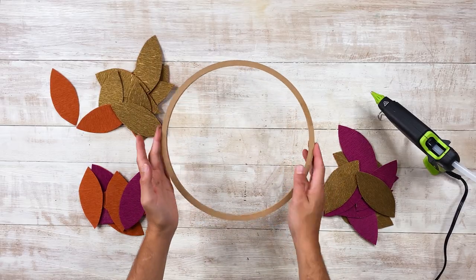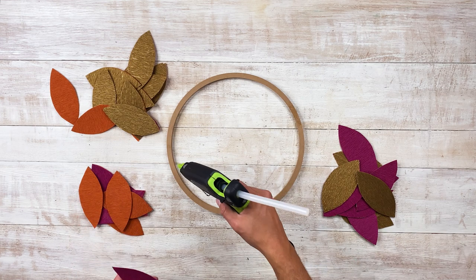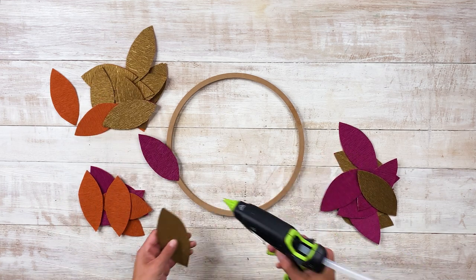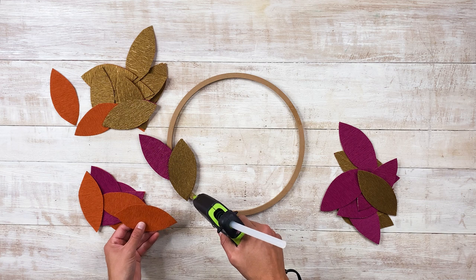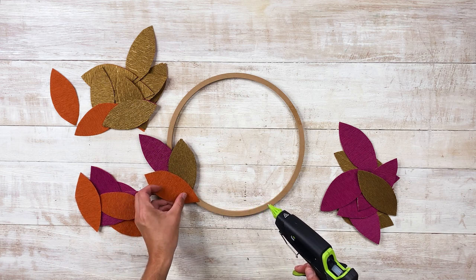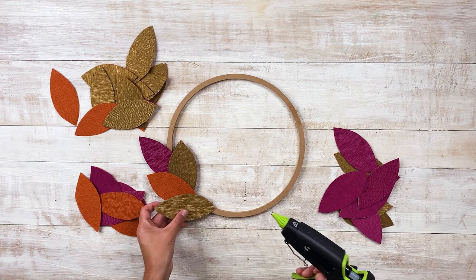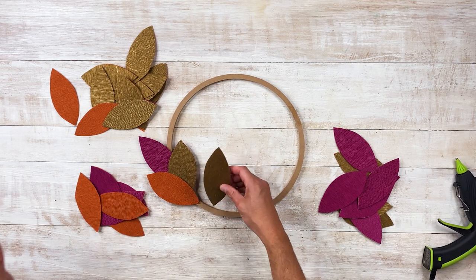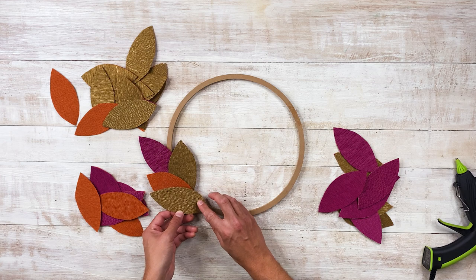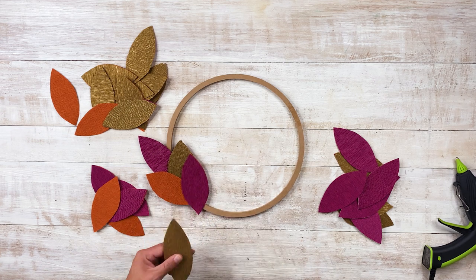We have all our leaves cut and ready to go. Now we're just going to glue them to our wreath form. We separated the colors so we can easily space them out as we go. I'm going to start with one leaf, add a little bit of glue, and then add my next leaf slightly overlapping. This is where you can really let your creativity shine and choose colors that work with your vibe and aesthetic. We went with a more traditional neutral palette with a pop of purple, which I think is really fun. Purple isn't really part of our everyday aesthetic, so it's fun to incorporate it every once in a while, especially during the holiday season — which we always say is just the last seven months of the year.